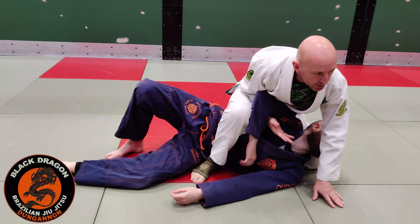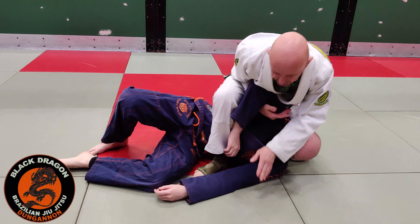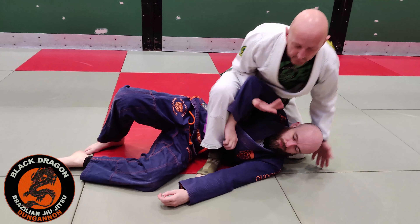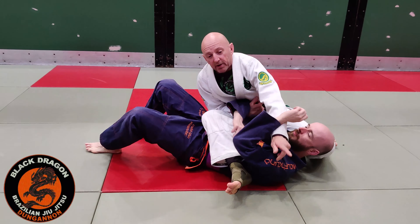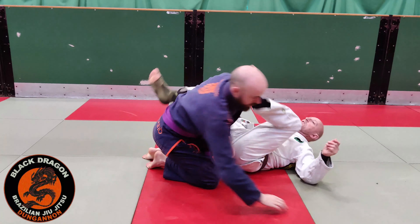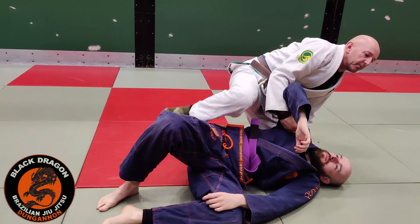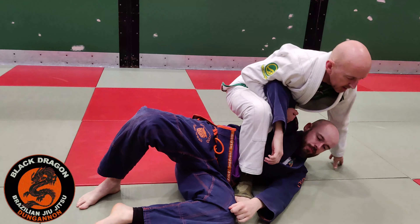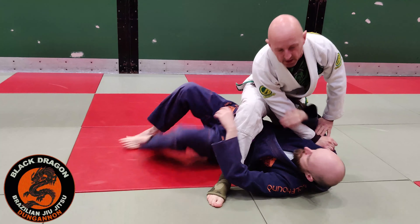The two problems with taking the arm bar from technical mount: when I frame — because obviously if I don't frame, as I go to swing my leg over his head, Carl's already moving his head. What we talked about: if he can move his head, he can withdraw his elbow. So if I was here and I decided to swing my leg over, Carl moves his head this way, and then just gets his elbow to the mat.